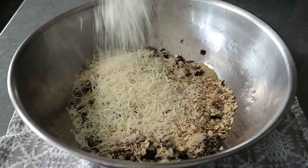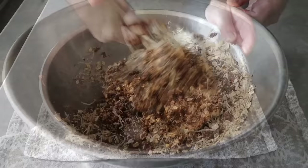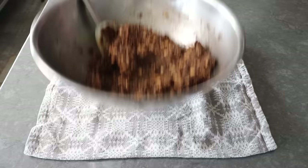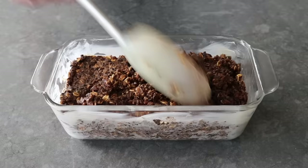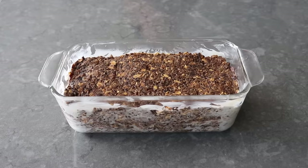We'll take a spatula and give this all a thorough mixing, then transfer it into a generously buttered loaf pan. I'm using a glass one, but a metal pan will also work. Either way, we'll transfer it in, pack it down firmly, and smooth out the top. Then we'll wrap this in foil and transfer it onto a sheet pan to catch any potential drips.